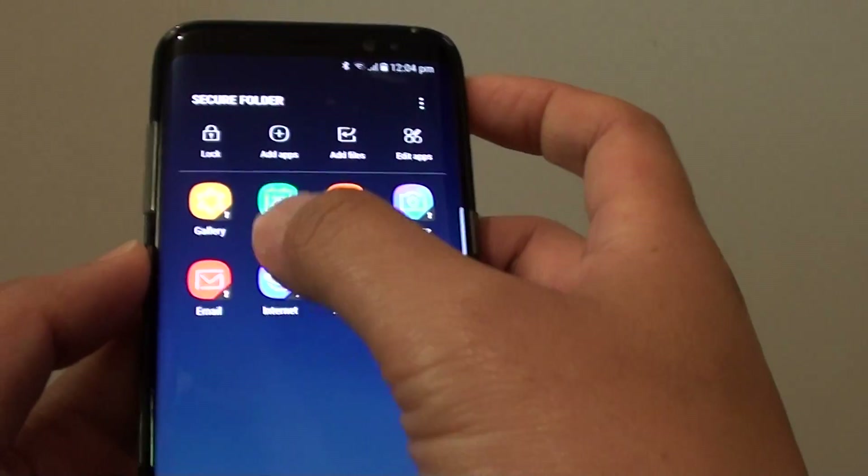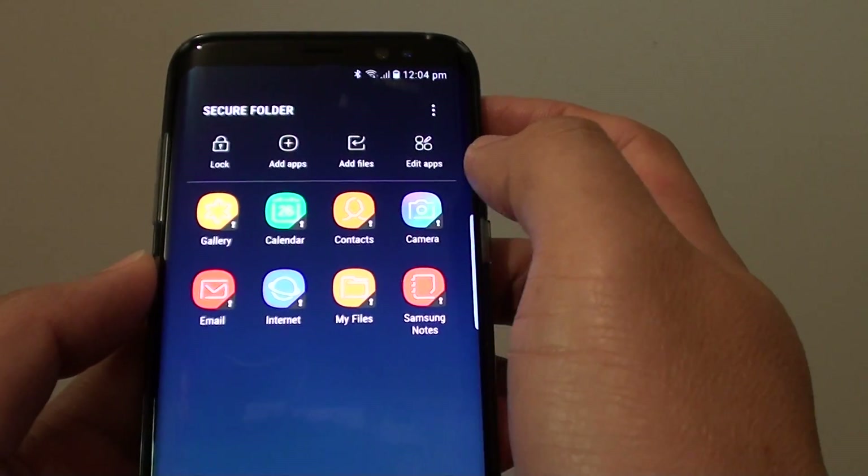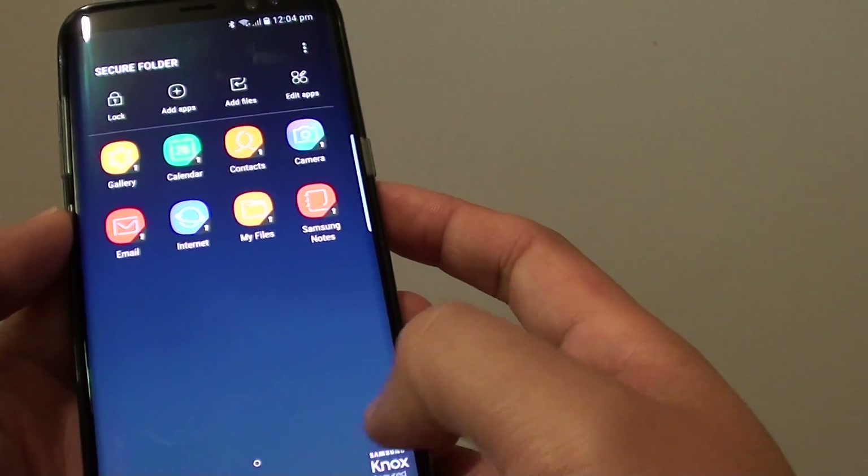Once it is open, you can add photos to gallery, calendar, and contacts. You can also use the camera to take private photos.